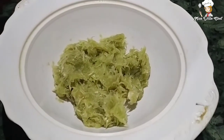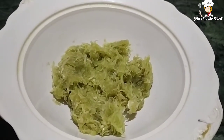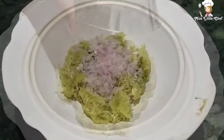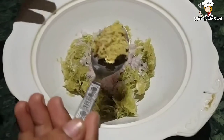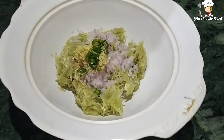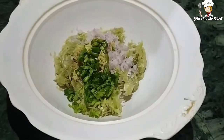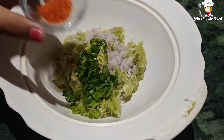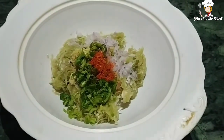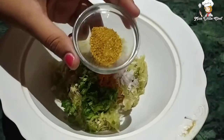Now we add some ingredients. I will add a chopped medium-sized onion. Now we will add a little bit of ginger — you can also make a paste. I have made two green chilies cut in small pieces, and then I will add fresh coriander leaves which I have chopped. Now we will add our spices: half a teaspoon of red chili powder — add according to your taste. I have added a quarter teaspoon of haldi powder.